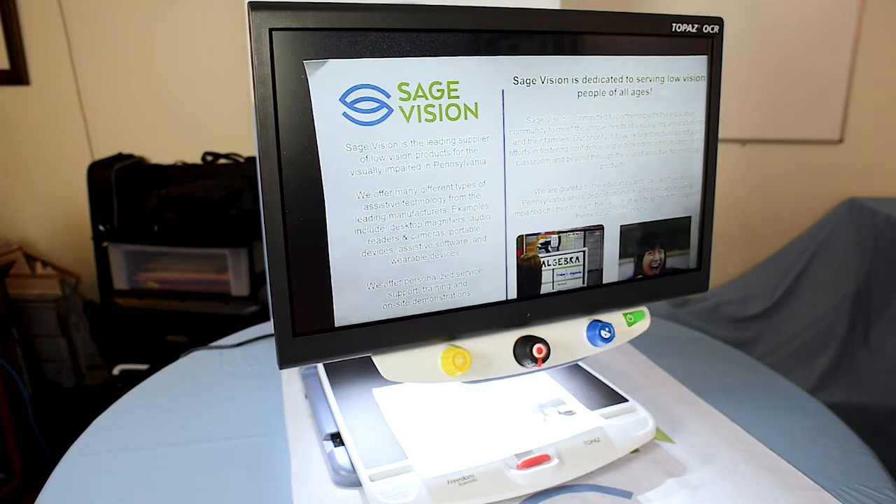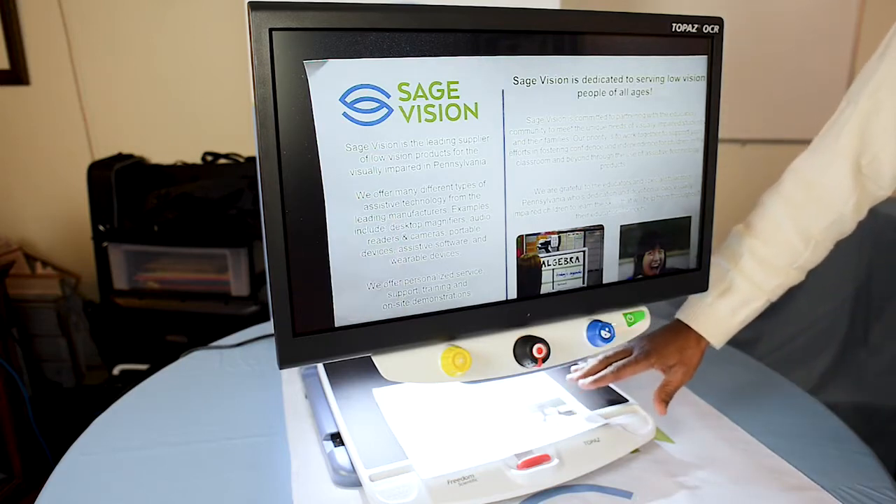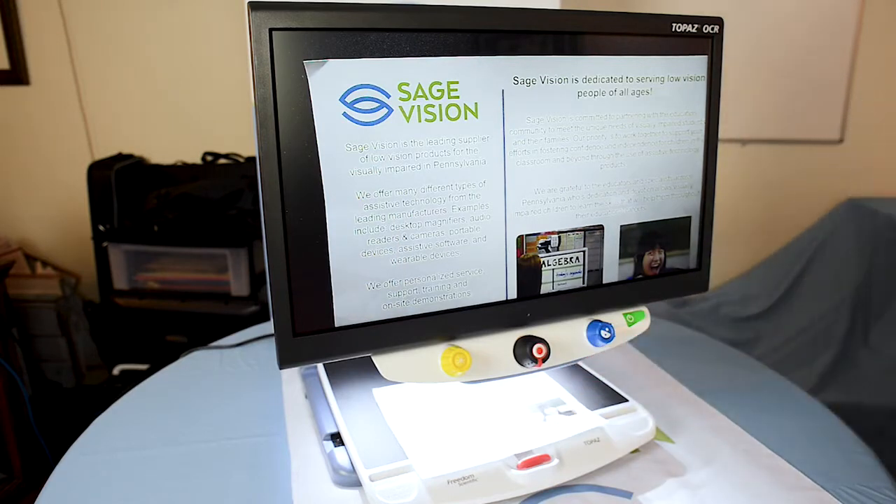This is great for if you're reading or writing, looking at your mail, reading the newspaper, menus — any sort of thing that you're trying to read that needs to be magnified. It's great for that.